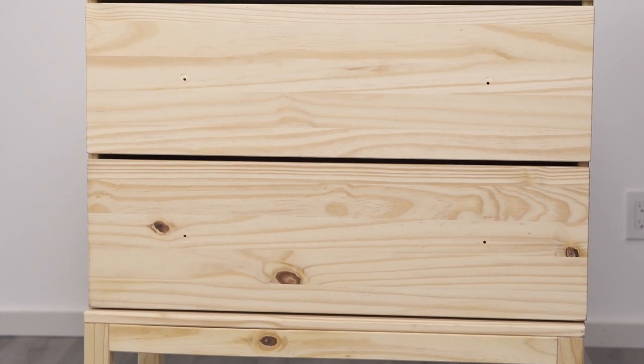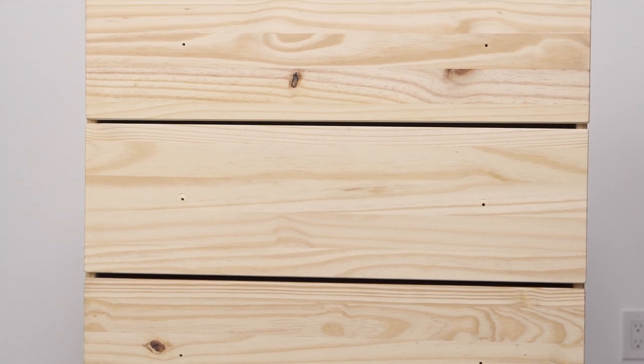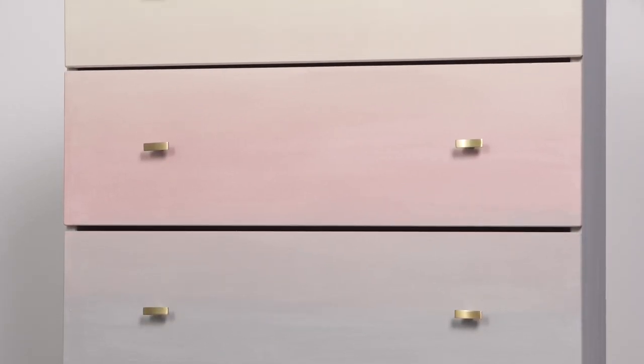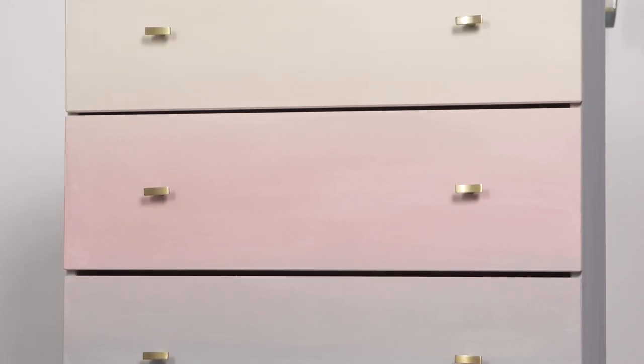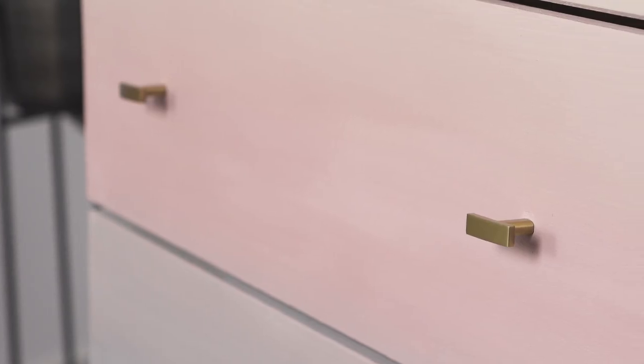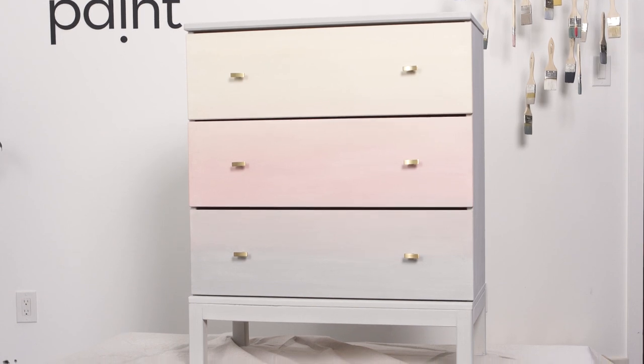This bare wood dresser from Ikea is the perfect piece for milk paint. A fun way to dress up your furniture is by adding an ombre finish to it. It packs a punch of colour and creativity all in one, and the best part, it's so easy to do with milk paint. For this project, we are blending three colours together: Toasted Coconut, Millennial Pink, and Gotham Grey. Let's get started.